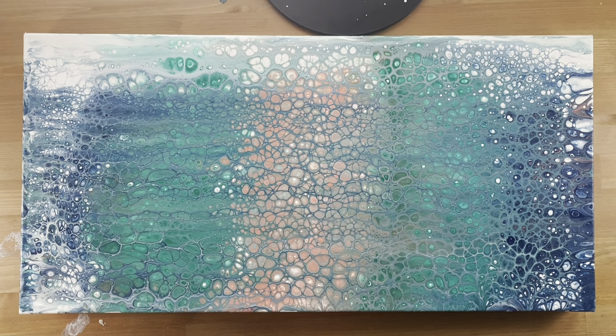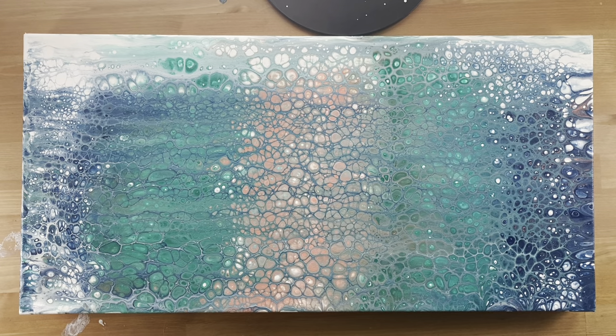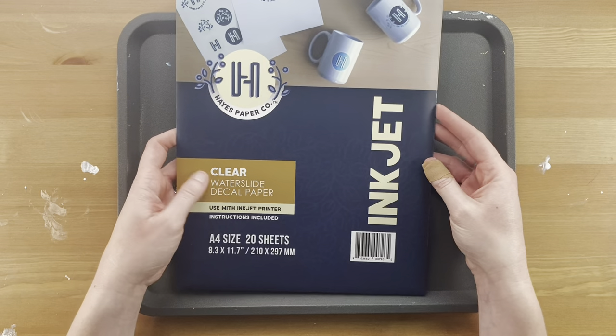Have you guys heard of water slide paper? Because it's awesome. I started looking on Facebook groups and YouTube, and people have been doing temporary tattoos with it — I just didn't know about the scale. Digging a little bit more, I found people use water slide paper for other things too. This is actually my first piece I've created with it, and I'm very excited to share. This is the painting I'll be adding on to — I like it enough not to pour over it, but I felt it needed a focal point to spice it up.